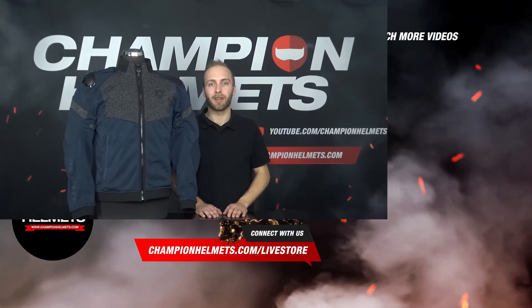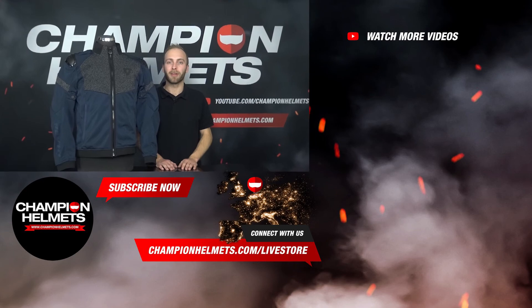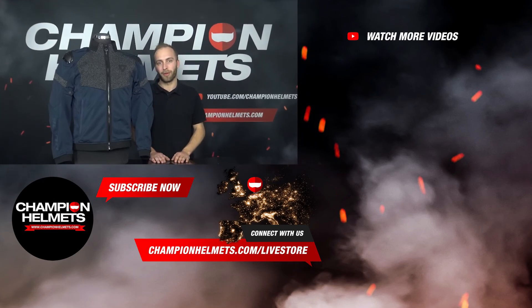Furthermore, the emphasis is mainly on the appearance of the jacket. The Revit Axion H2O is a multi-season bomber race jacket which, in addition to its aggressive look, is equipped with good protection. Do you think this Revit Axion H2O jacket is something for you? Take a look at our webshop at www.championhelmets.com, where we offer the lowest price guarantees and various discount bundles. If you have any further questions, feel free to ask them. Thank you for watching. My name is Timon from Champion Helmets, and until next time.